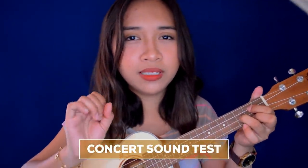The concert has more bass in its sound compared to the soprano's bright, high-pitched tone.